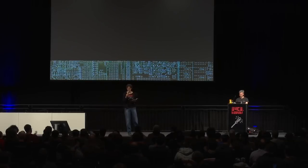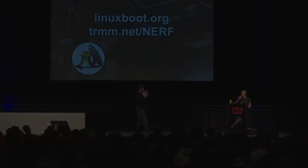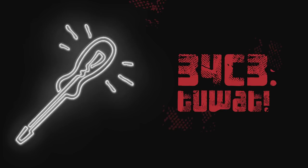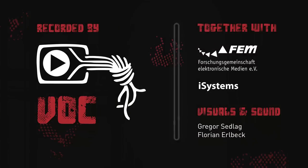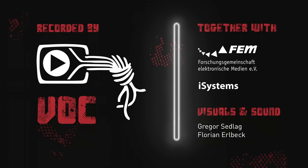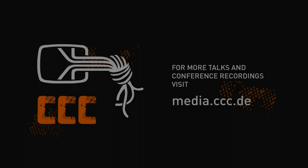Thank you very much for answering all these questions. Please give a warm round of applause to Trammell Hudson.